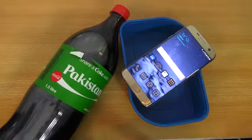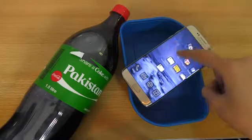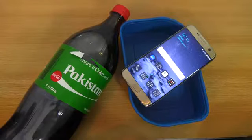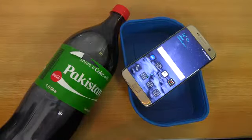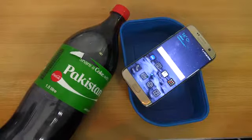Hey guys, it is time for a Coca-Cola test of the Galaxy S7 Edge, which is, according to Samsung, waterproof. So I did a water test video, and we tested the S7 Edge inside the water for like 5 minutes and it survived. It did pretty well. Like I promised in that video, I'm going to be testing out with some more liquids.